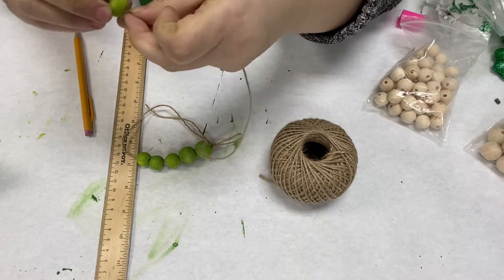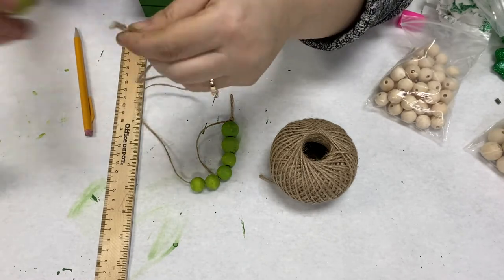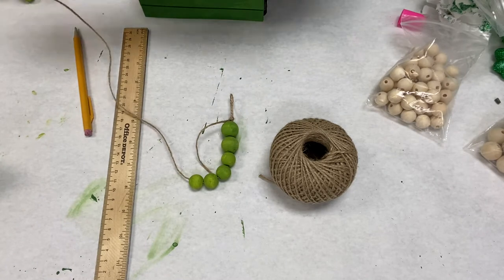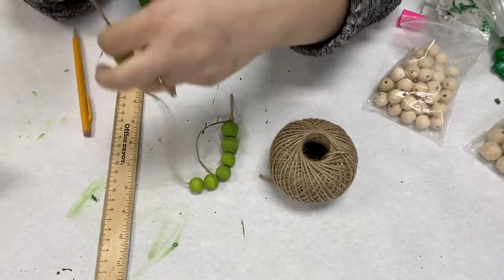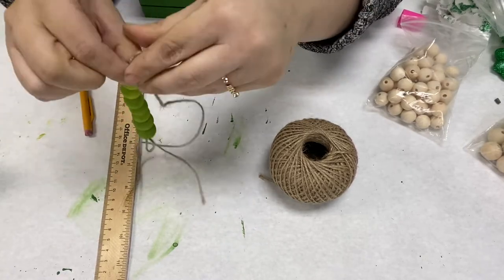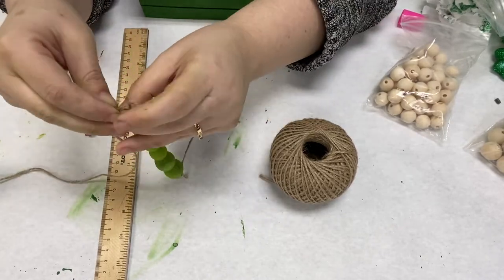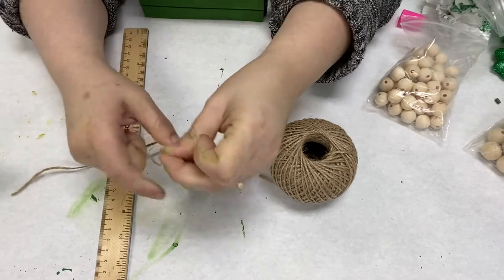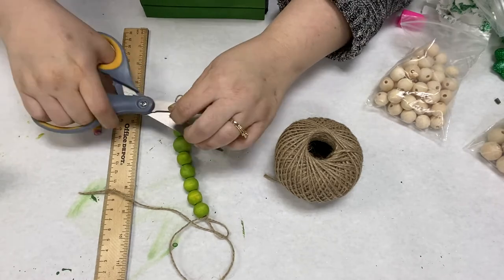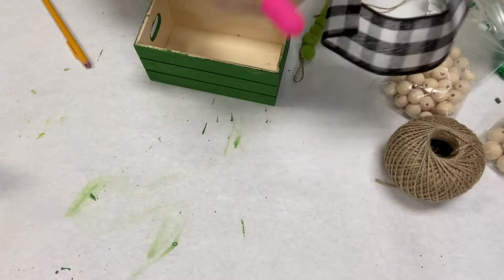Once I'm done stringing on the beads, I will glue this along with the flowers to the top. I decided I would put a four leaf clover at the end of the beads. However, if you find a cute little sign or something, you can go ahead and add that. This just happened to come in a little bag from the dollar store that had four leaf clovers and little flowers. They're just green and glittery and cute.